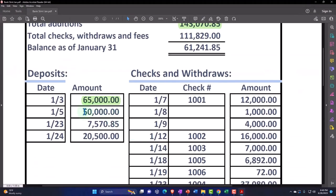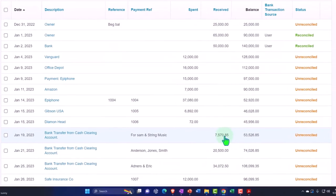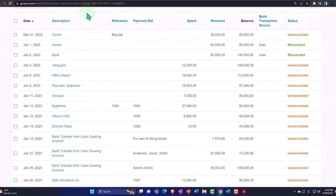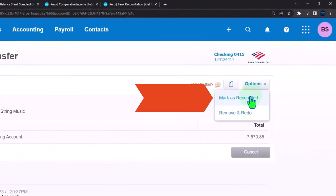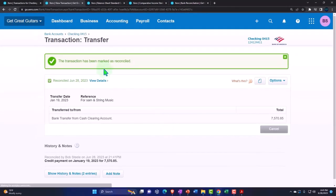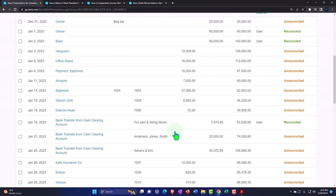We found that one — make it green. And then 757,085. So 757,085 — here it is on January 23rd, and we have it here on January 19th. Let's open that in a new tab, go to the dropdown, and mark as reconciled. Mark as reconciled — and then I'm going to close this back out. Let's update it. So now that one's been reconciled.